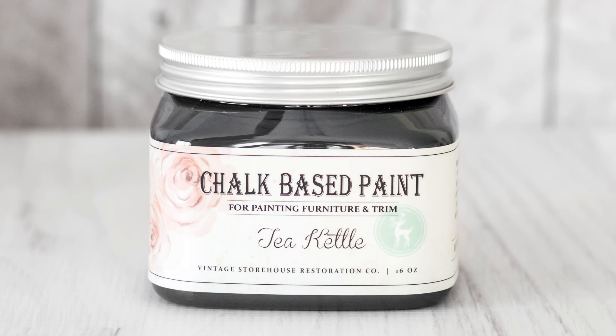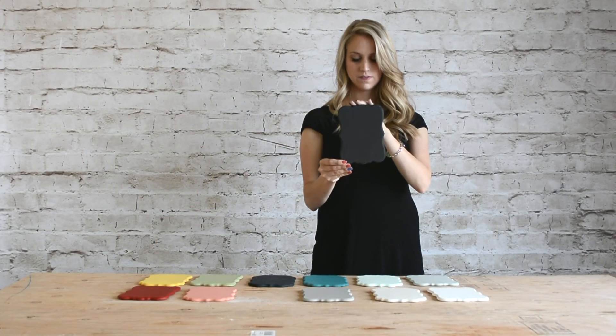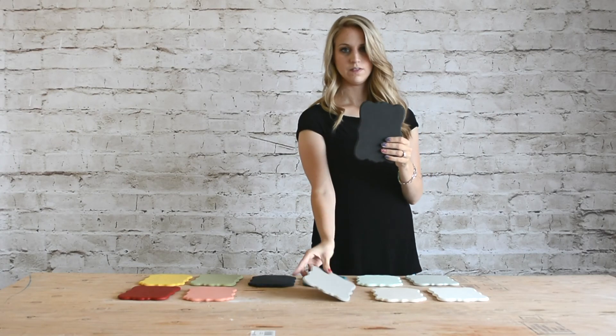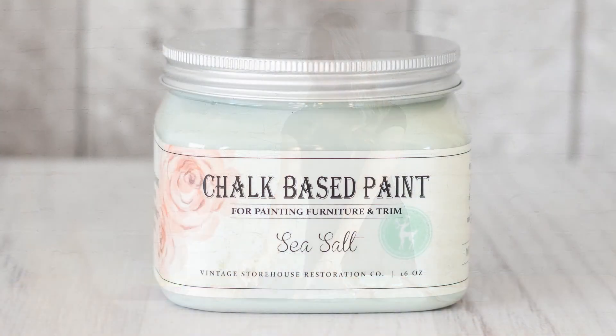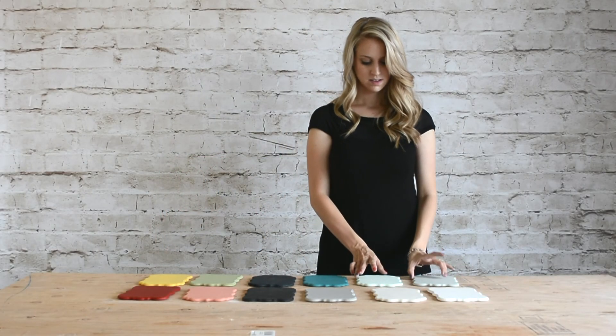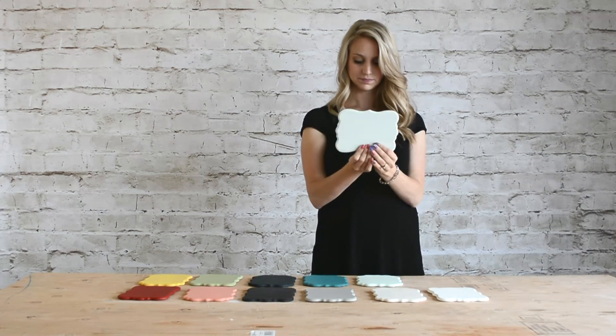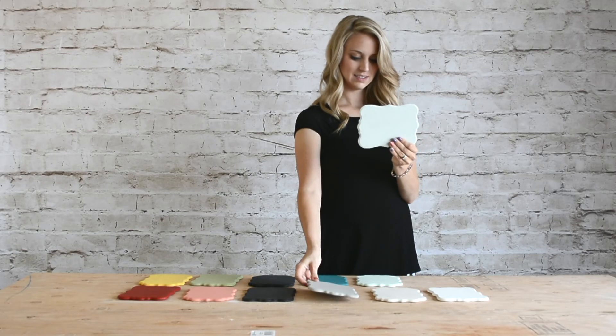All our paints have a matte finish, and when finished with wax, Tea Kettle is going to look more like charcoal or a dark gray than a pure black. But if you want to finish it with a glossier polyurethane or hemp seed oil, it will appear darker and blacker. The next color is Sea Salt. I love Sea Salt — it's a beautiful bluish gray that can be used as a neutral or as an accent color. When compared to Silver Fox you can definitely see the blue undertones peeking through.